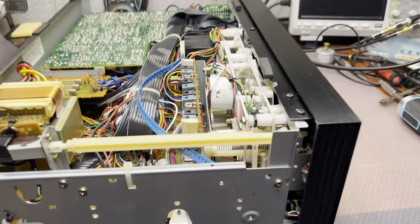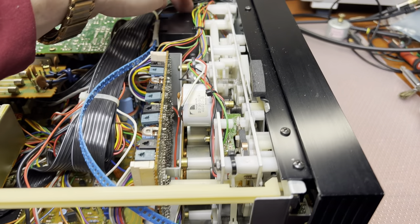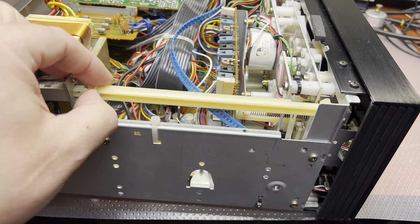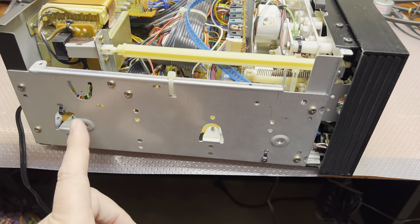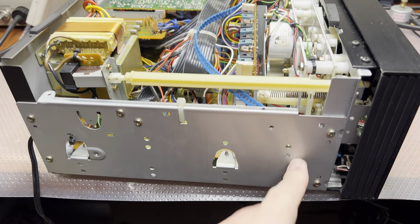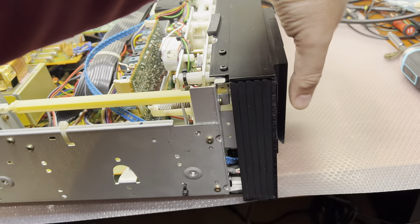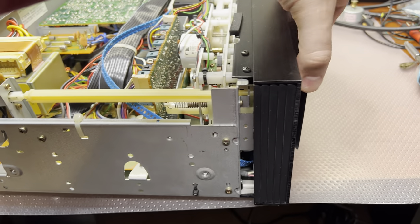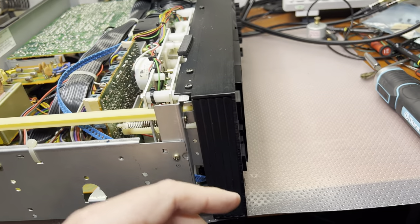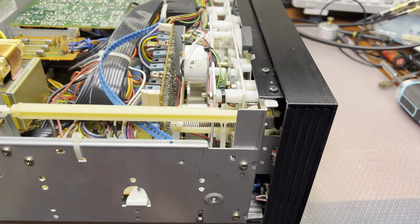Okay guys, I just opened the deck. You can see how white the tape transport is — it's been stored in really good condition. Everything looks to be fine. I have seen that the screws for removing the cover have been touched before me. Mechanically it works, but the lower side probably won't let it out. We'll have to remove the front panel to get access and see what's actually happening.